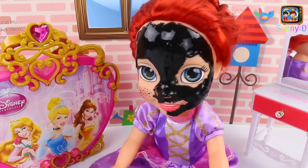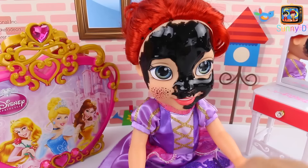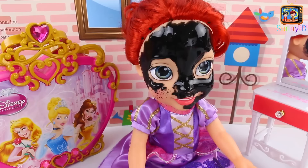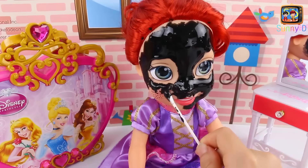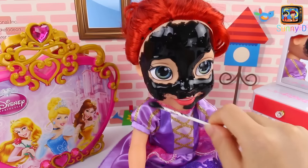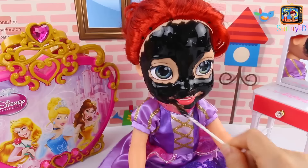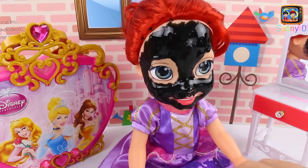I think we got this side pretty much taken care of. Let's turn around and get the other side. Looks like we got a little bit in her hair, but that's okay — we'll wash that out. We're going to get it right on her cheeks right here, careful again not to get it in her eye. She's such a good client — just smiling and happy. Let's keep going.